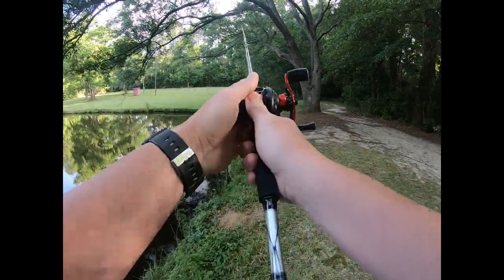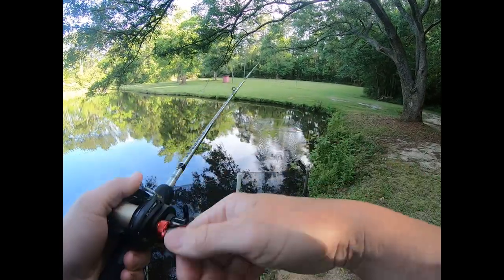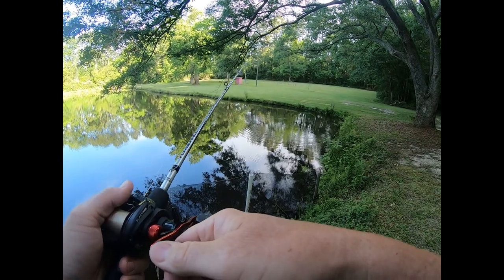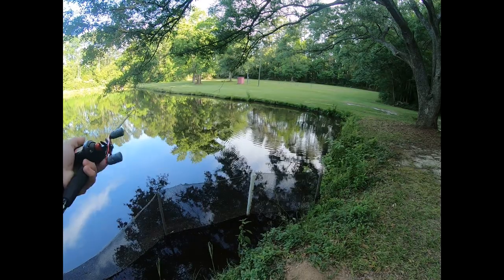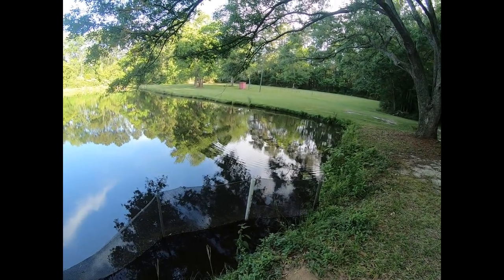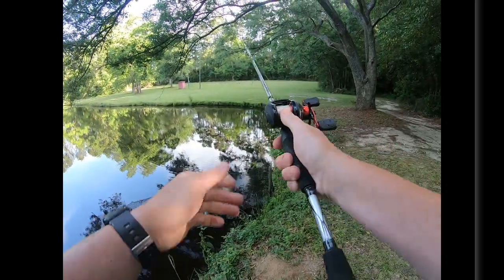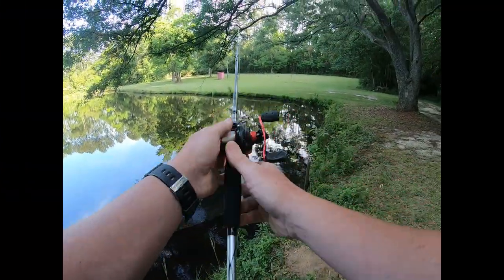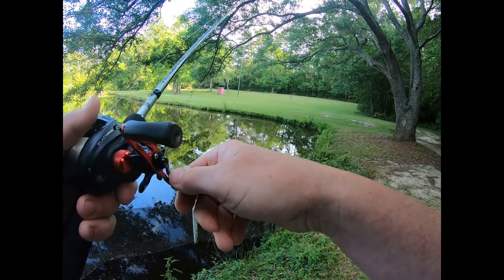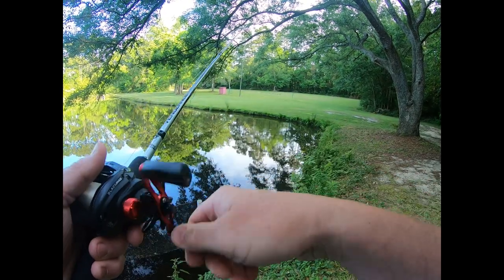I was just jigging it right here — see if he's still down there. Unbelievable. You believe that? Three fish right here, back to back to back, and I missed them all. It could be small ones, could be real little ones — could be brim. There's some big brim in here.